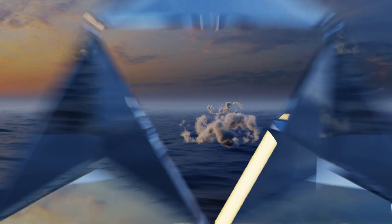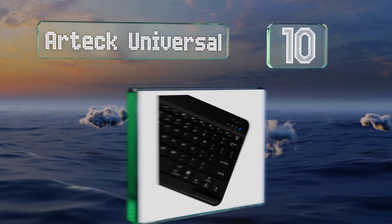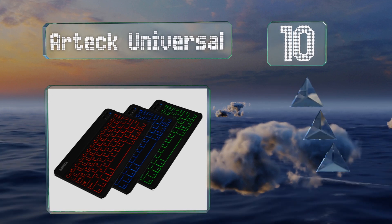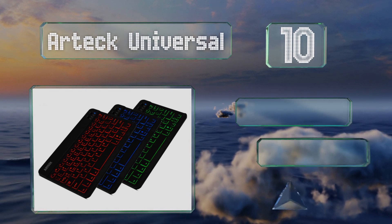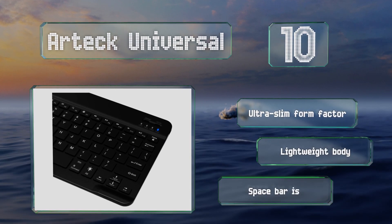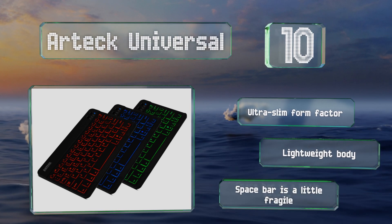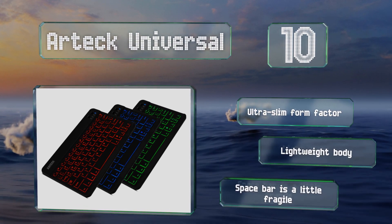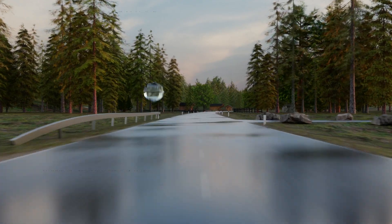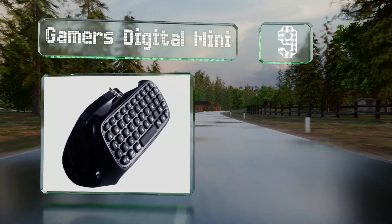Starting off our list at number 10: because many PS4 titles don't actually support in-game keyboard use, the Artek Universal may be a good minimalist option. It connects via Bluetooth 3.0 and offers three backlight colors, though its rollover capability is subpar. It has an ultra-slim form factor and a lightweight body, however the space bar is a little fragile.